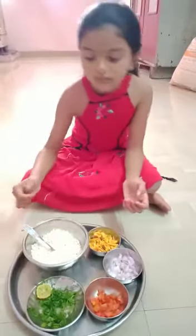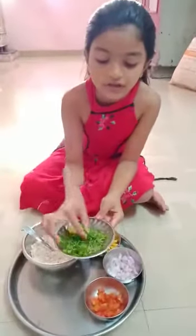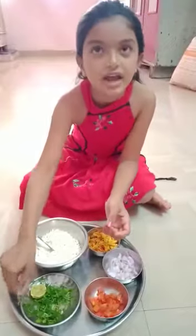Half lemon and some coriander. So let's start.